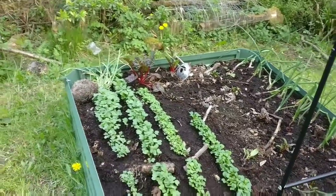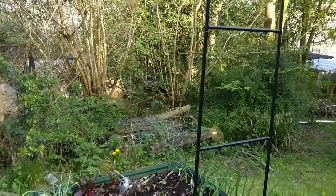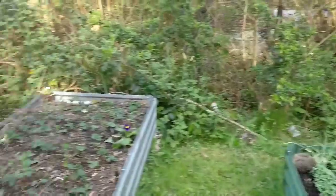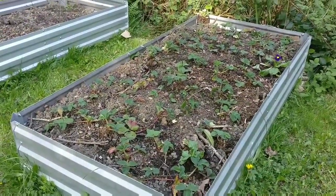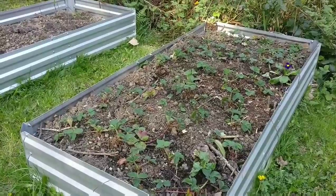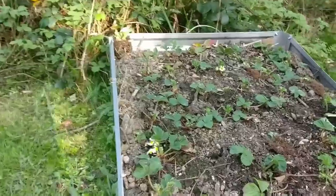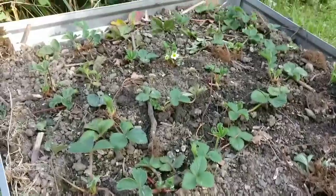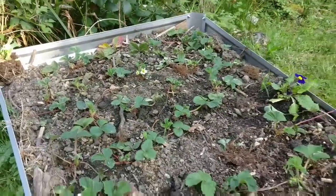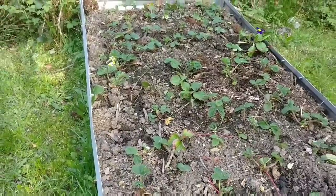Around this archway I'm hoping to grow some pumpkins, and in the bed here we have strawberries. These are strawberries that I got from Liz and they've already started flowering now, so I'm really excited. You can see there are some flowers there and some flowers behind. That bed was filled up with the hugelkultur method as well, with some topsoil put in there too.